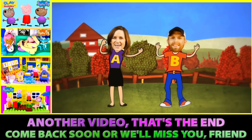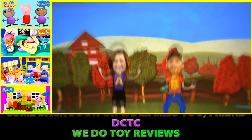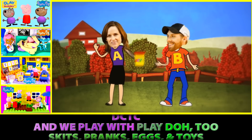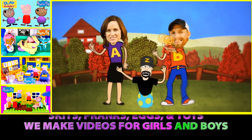Another video — that's the end. Come back soon or we'll miss you, friend. DCTC — we do toy reviews. DCTC, and we play with Play-Doh too. Skits, pranks, eggs, and toys — we make videos for girls and boys.